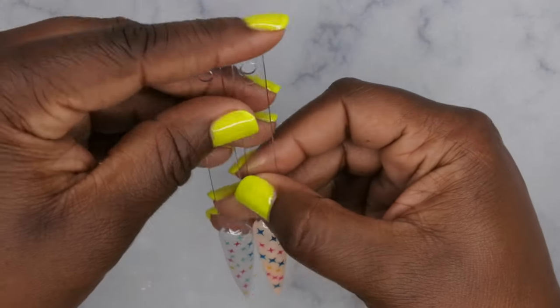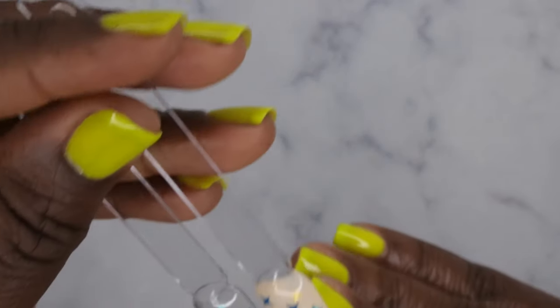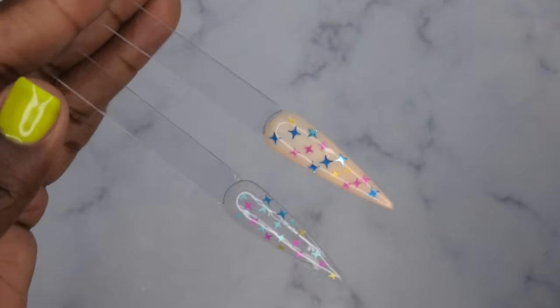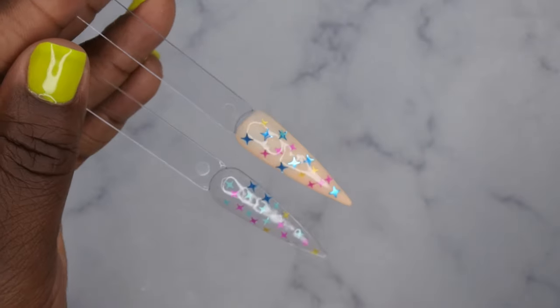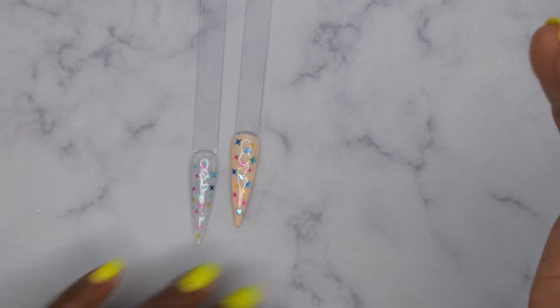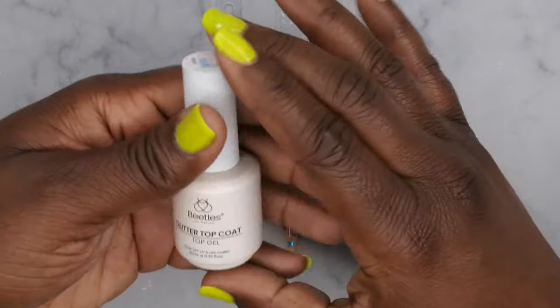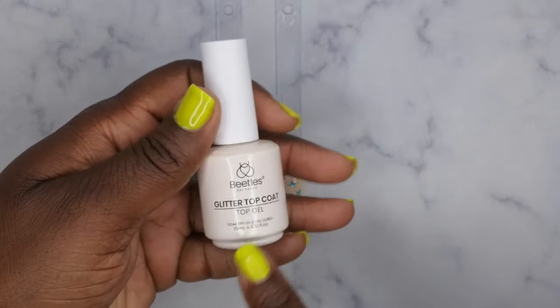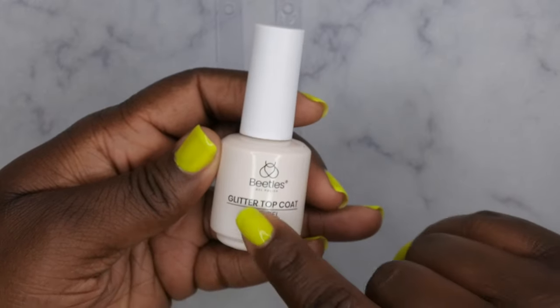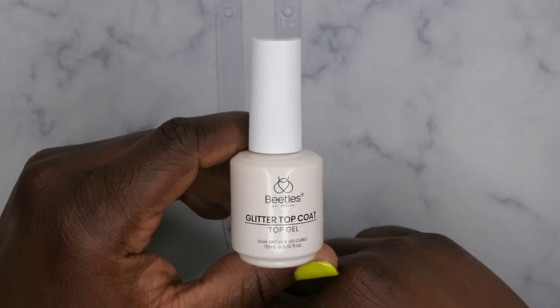These here are the two nails and how they look — I definitely think it's well worth it. This deal should still be live on my Amazon storefront; if you want to find the links, it will be linked down in the description box below. This has my seal of approval — Beetles never disappoints. Make sure you all click the 50% off coupon to get it at that two dollars and change price point.